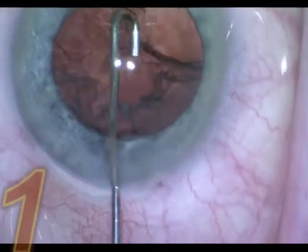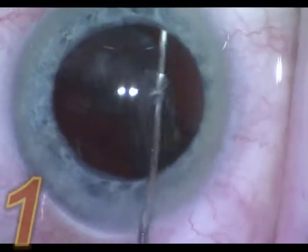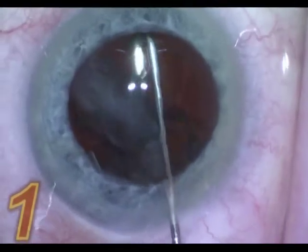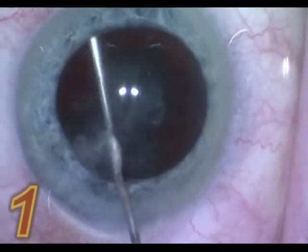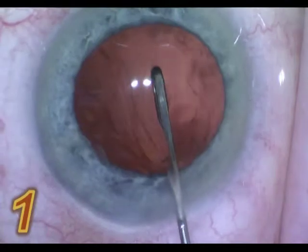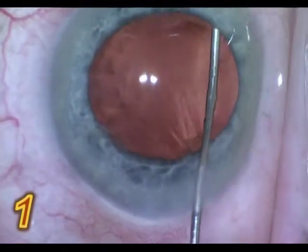This will show how safe, fast, and efficient the jcannula can be. These are five consecutive cases done in a total of 1 minute 52 seconds, each one taken from consecutive cases during one day.